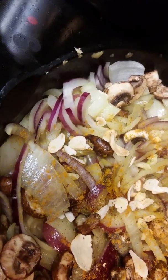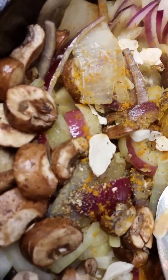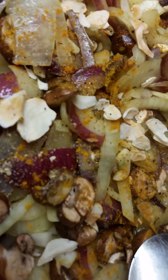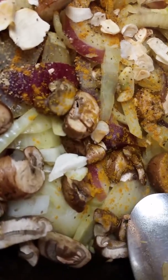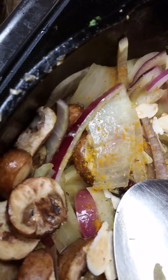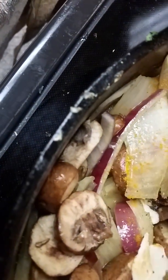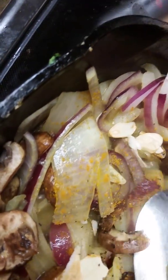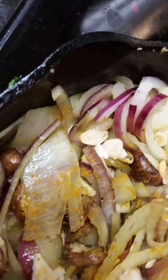You see how it's changing colors — the onions and mushrooms are becoming translucent, like right there. That's what you want; that means you're getting close to done.